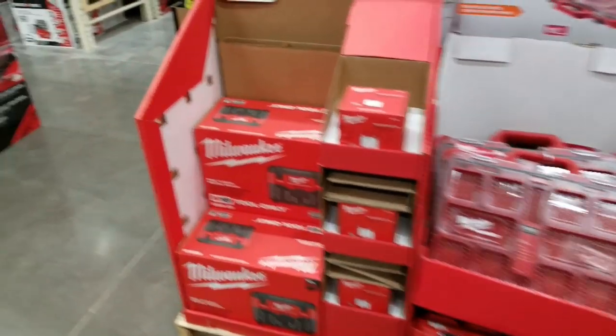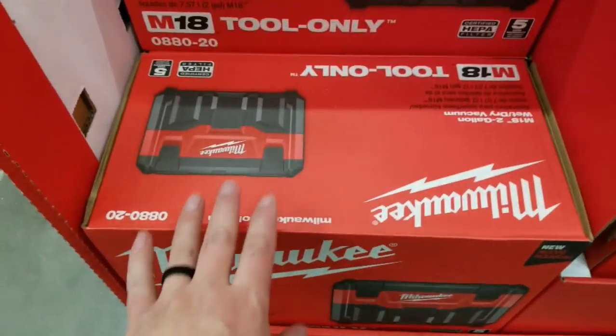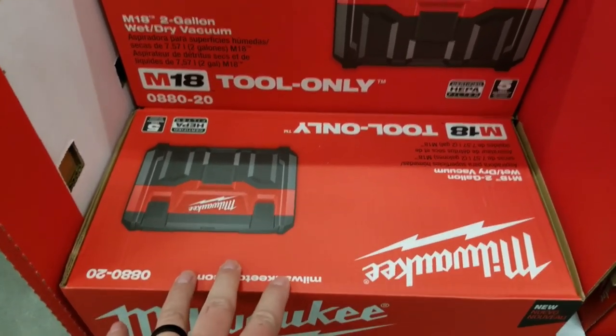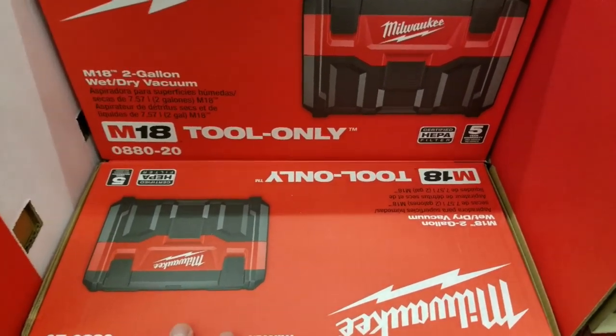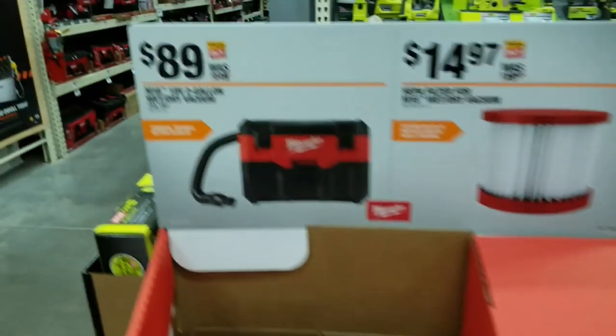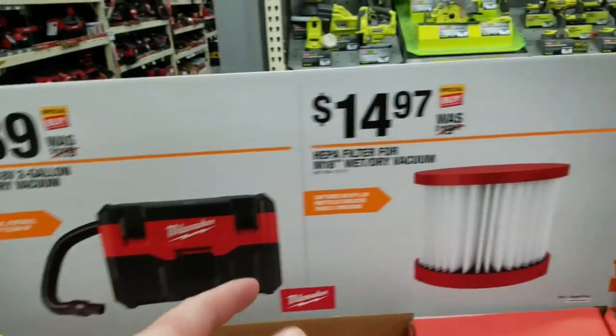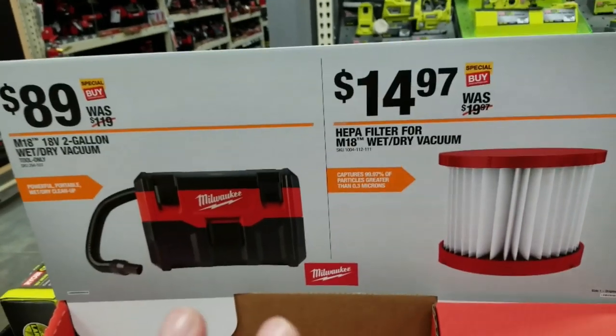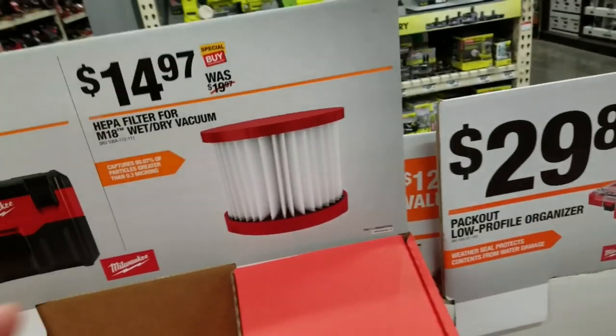All right, real quick, we'll check out the wet/dry vac. I did a review on this — if you want something cheap and light, yes, this is good, but it is not built well, it's garbage in my opinion. They're selling the filters for $8.99, that's what I got mine for last year. The $15 replacement filter does have good HEPA filtration, it is good for cleaning up dust and stuff.